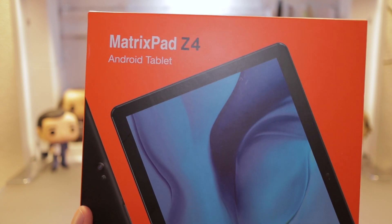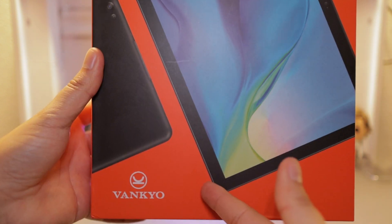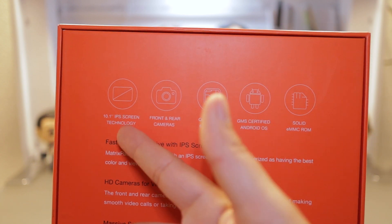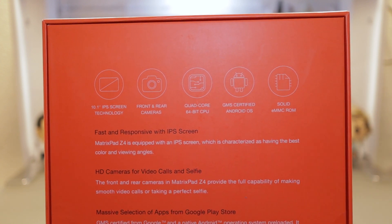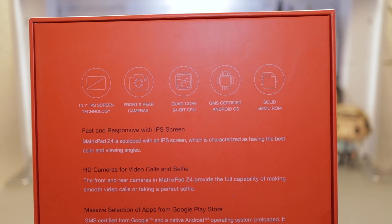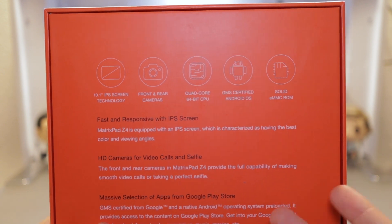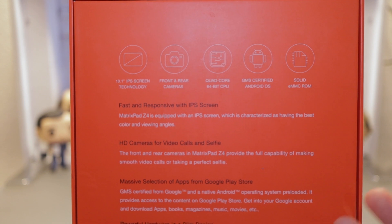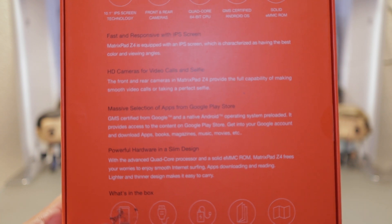Here we have a look at the box — we have the MatrixPad Z4, an Android tablet, with the company name and a picture of the device. On the back, we've got some descriptives: it's a 10.1-inch IPS screen, with front and rear cameras, a quad-core 64-bit CPU, running Android, and a solid eMMC ROM. It says it's fast and responsive with an IPS screen, equipped with HD cameras for video calls and selfies, a massive selection of apps from the Google Play Store, powerful hardware, and a slim design.